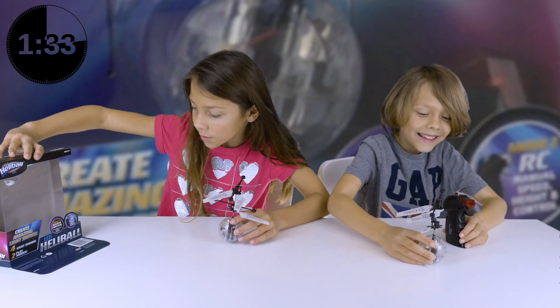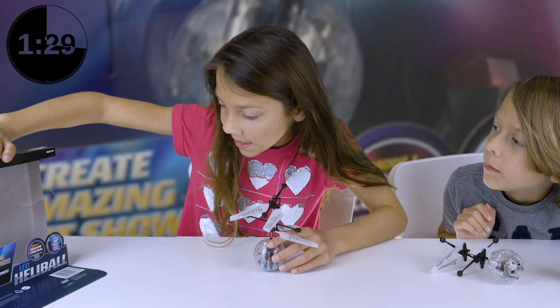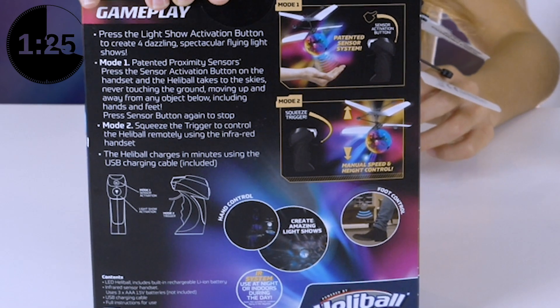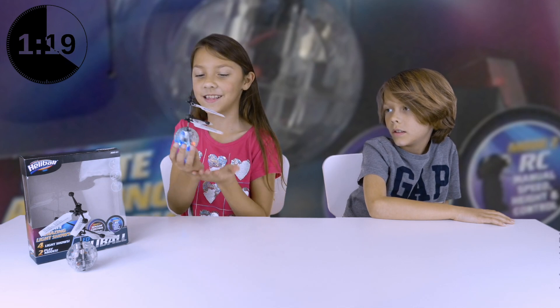Mode 2 — RC manual speed, height, and control. It shows how to use it and all the different things. If you're new to our channel, make sure you subscribe. This is the motion sensor mode.